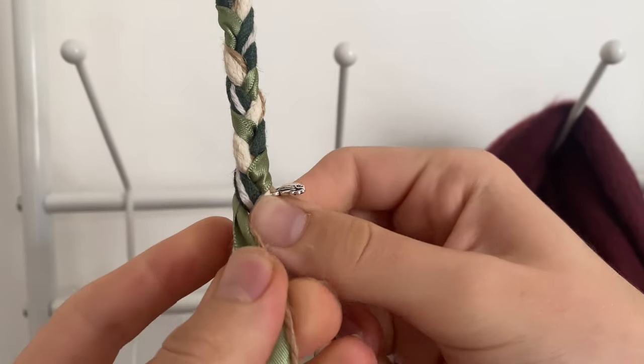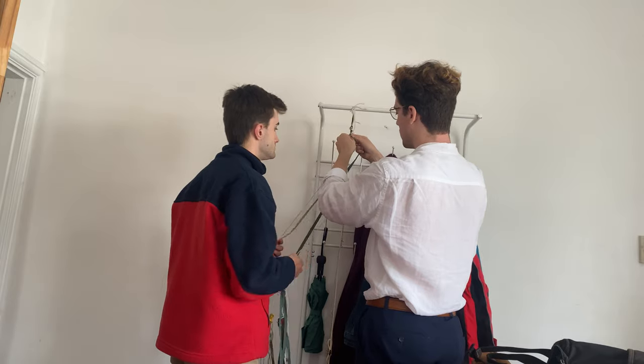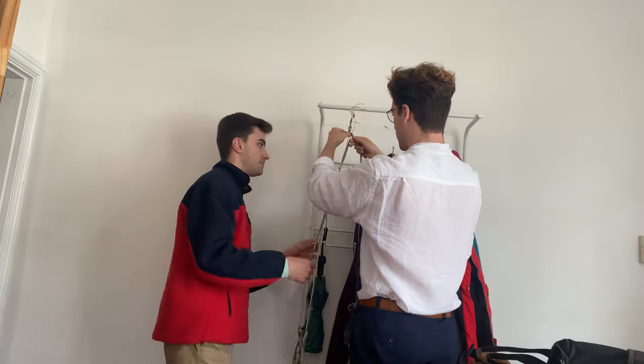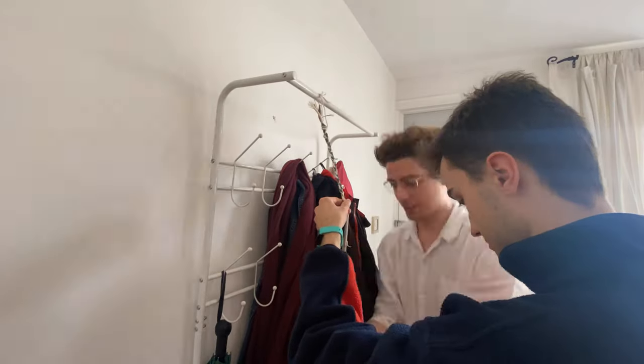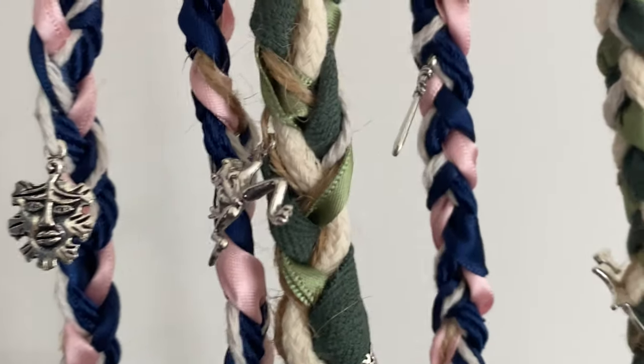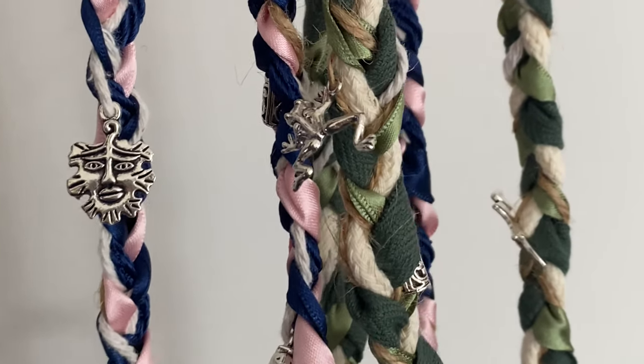We will use them to tie round our hands whilst we read our wedding vows, and then we will keep them as a decorative feature in our house together. I know this was a super short video but I hope you enjoyed. Check out my other adventures, and until next time, take care and see you soon.